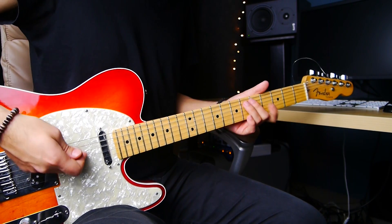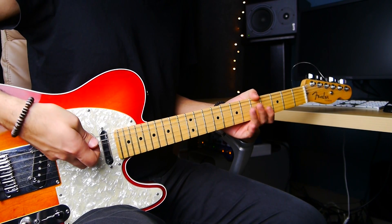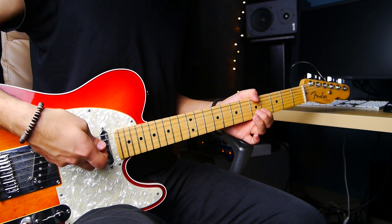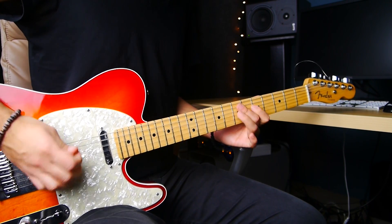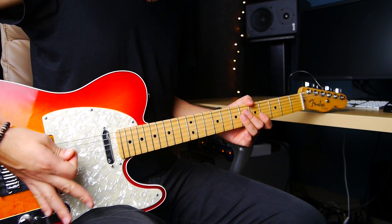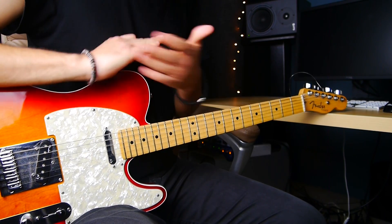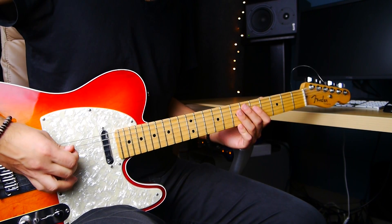So just keep practicing this technique. Remember: to pluck, you put your finger underneath the string and then it's like you're lifting the string and then suddenly you let it go. To keep it from sounding too aggressive, I mute it a little bit — I put this side of my hand close to the bridge. And that's it.